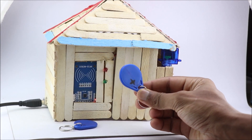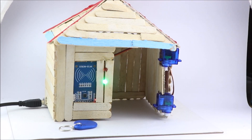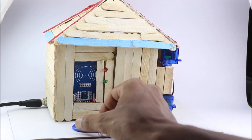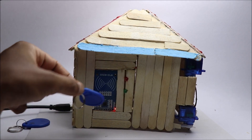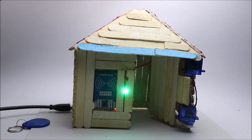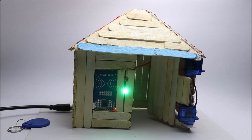As I mentioned earlier, one tag is provided with access while the other is not. The door opens only for the registered tag, and for the other tag the red light shows up. I hope you enjoyed this project. If you have any questions you can ask me in the comments. For more details you can check out the description box below.